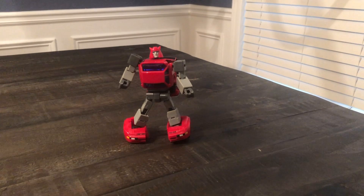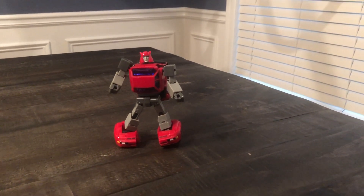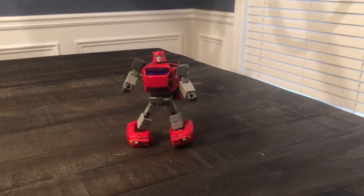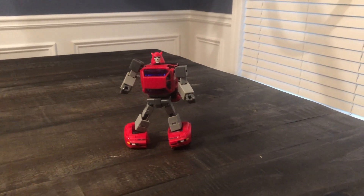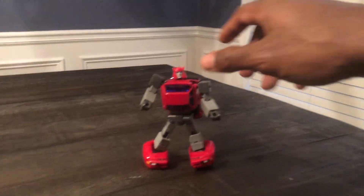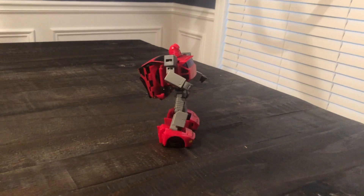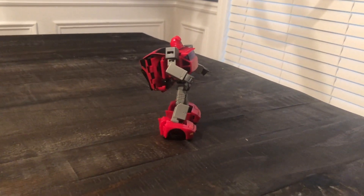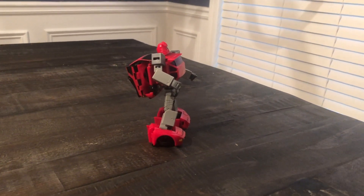My worst Transformer of 2018 is X-Transbot Toro, their Cliffjumper. The difference between this toy and all the other toys on this list is that it's actually built well. I don't have any problems with how well it's built. But I do have a major problem with the backpack. This is just poor design. This should have never gotten off the board as a design, because this is inexcusable for Transformers fans.